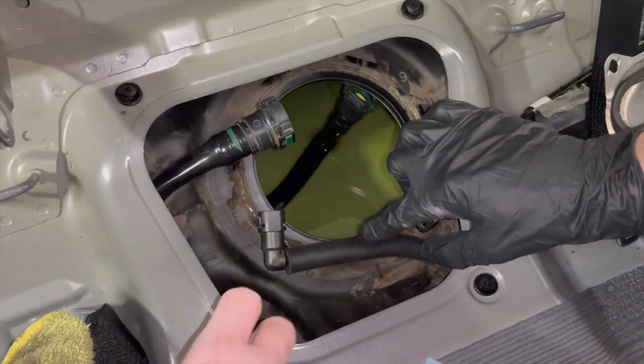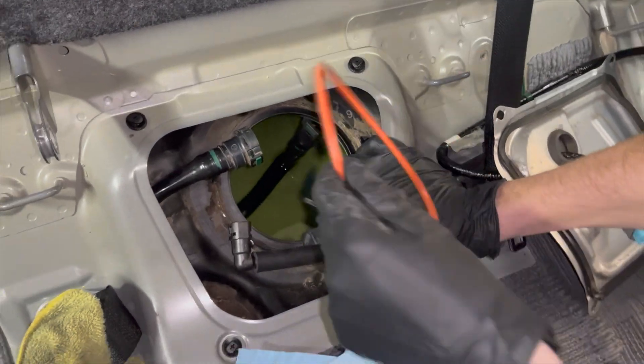Make sure you vacuum out all the extra water in the tank — you don't want to suck up that water when you start your car.